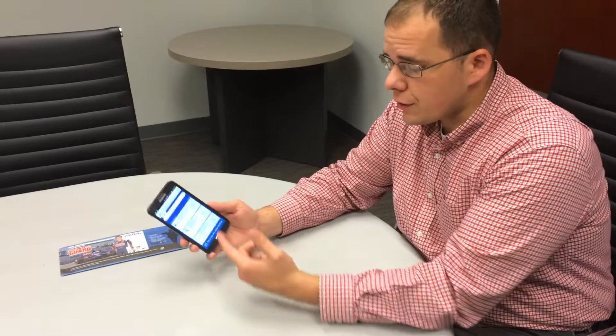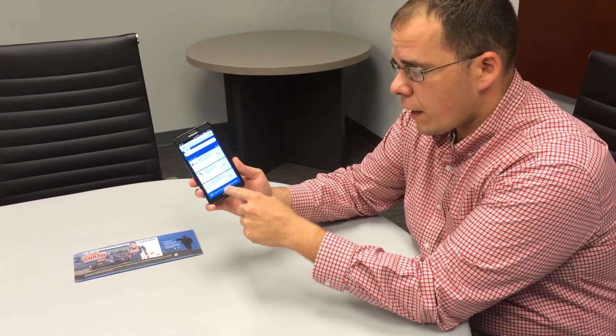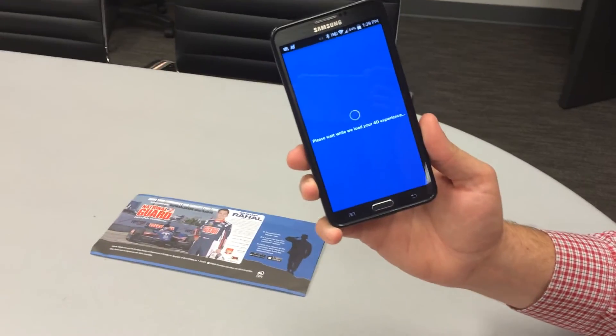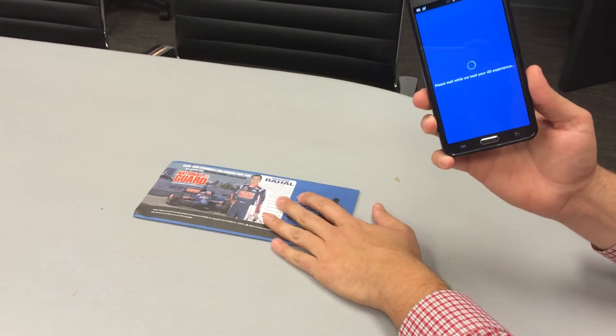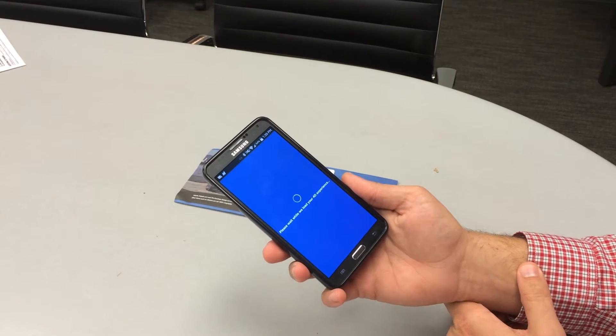Hi, I'm Steve at ValPak of Virginia and I'm here to show you a cool new feature of the ValPak app. We have this new tap to scan your ValPak envelope button, and when you click it, what it does is it loads a 4D experience that you can interact directly with the ValPak envelope. It will take a second to calibrate and get ready.